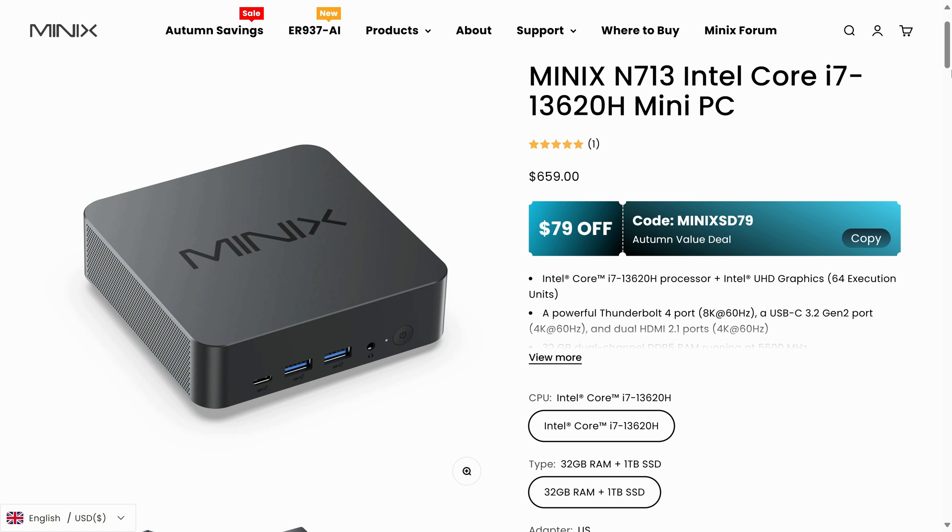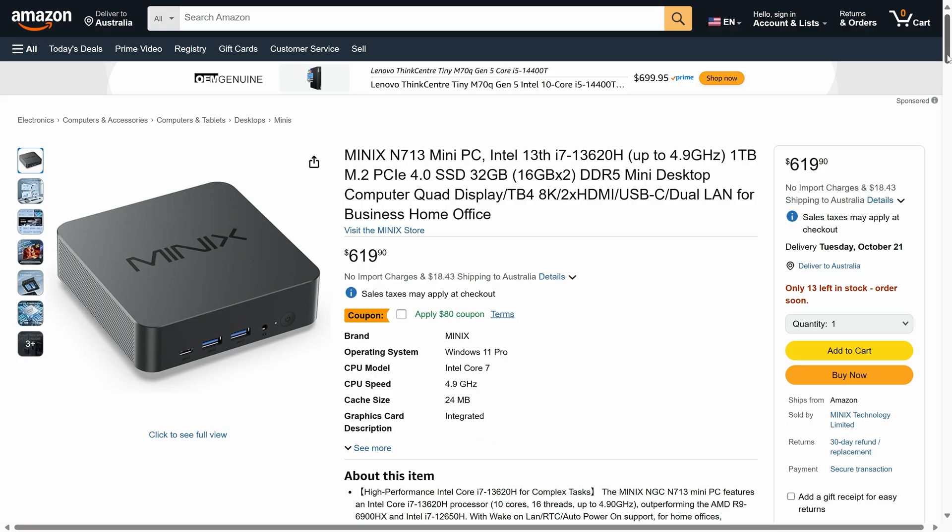How much does it cost? The 32GB RAM, 1TB SSD version is available for $580 US dollars after the coupon, or around 885 Aussie dollars. That's on the official website, while on Amazon.com it's $539 US dollars after the coupon.